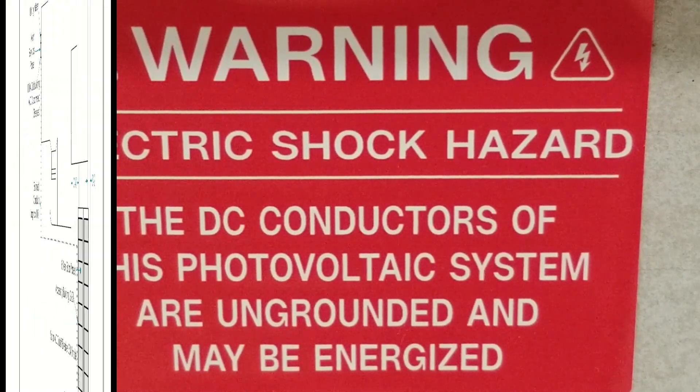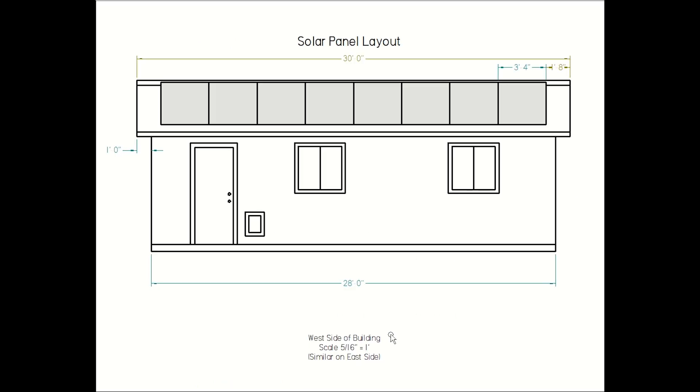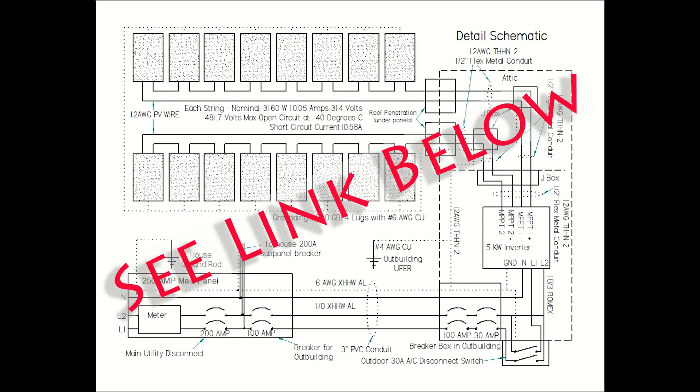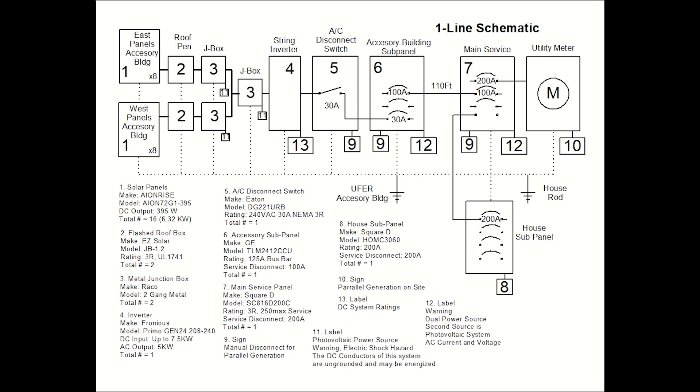The city required a site layout showing the general layout of the panels, mounts, and rails, along with the total weight per mount and per square foot. They also wanted a detailed schematic showing the maximum open circuit voltage and short circuit current for the panels, as well as wire types and gauges. I'll leave a link to my plans in the description. The power company wanted a one-line schematic showing all major equipment, along with descriptions and locations for all warning labels.